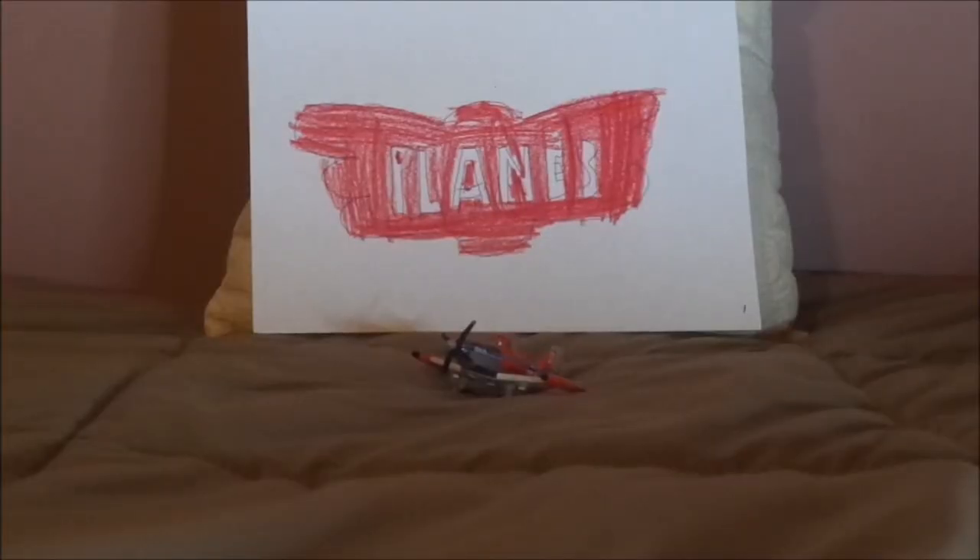Hello Youtubers and welcome to the very first Disney Planes review. Today we're going to take a look at the Supercharged Dusty Crop Hopper commemorating the 10th anniversary of the Planes franchise. Now before we get right into the review, let's start with the retrospective.